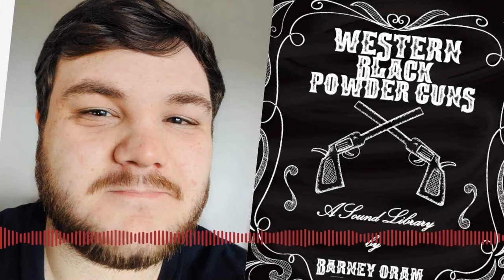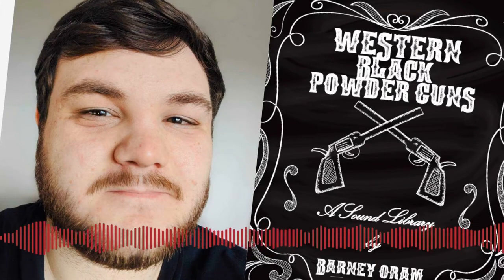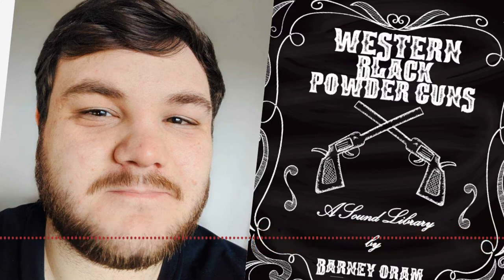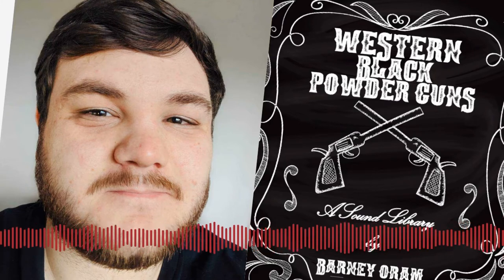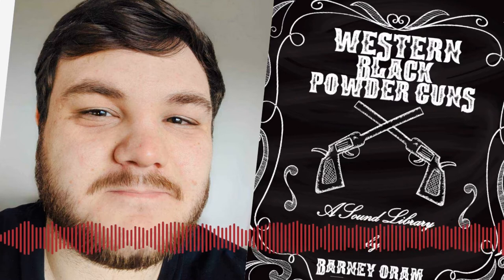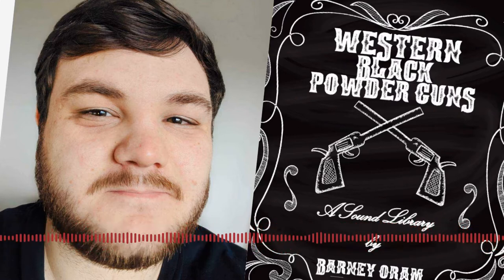Hi, this is Barney Orem, and you are listening to the Sound Architect podcast. Hello and welcome to the Sound Architect podcast. I am your host, Sam Hughes. And as you just heard, today I'm joined by sound designer Barney Orem. Thanks for joining me today, Barney. How are you?